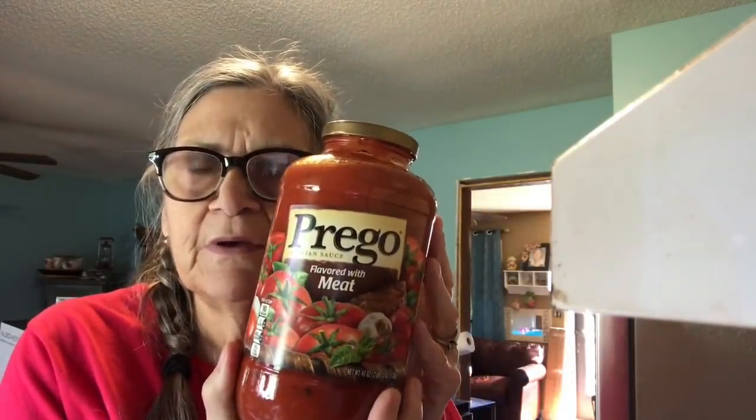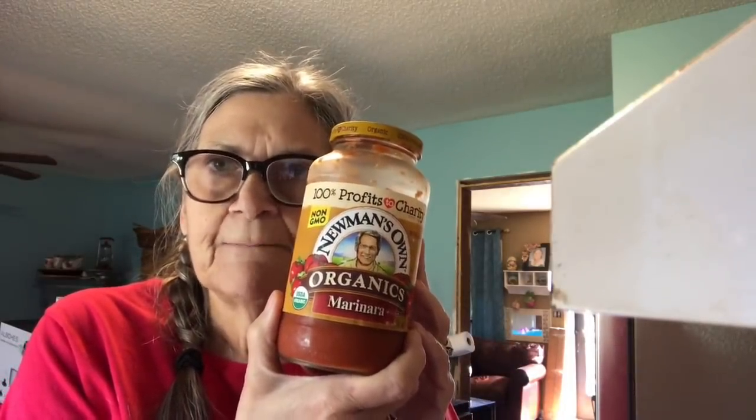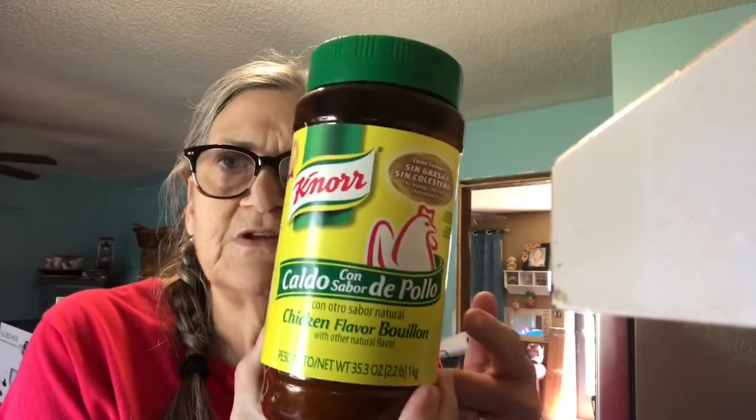I'm using oven-ready lasagna noodles and Prego sauce. I chose Prego because for a recipe like this I think the flavor would be perfect. I had some leftover from a smashed potato pizza recipe so I'm going to put that in too. It takes chicken broth — I always make my own with chicken powder and water — plus a green pepper and an onion. When it's finished I'll be putting parmesan cheese and mozzarella cheese on top before serving.